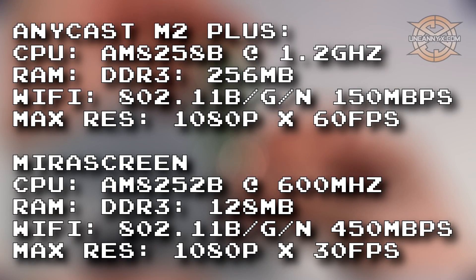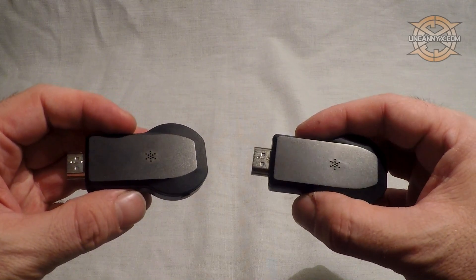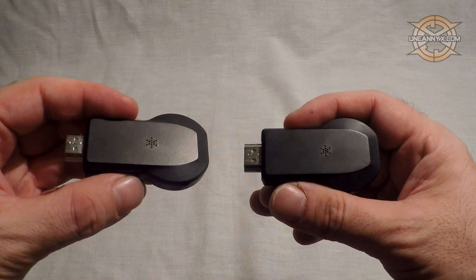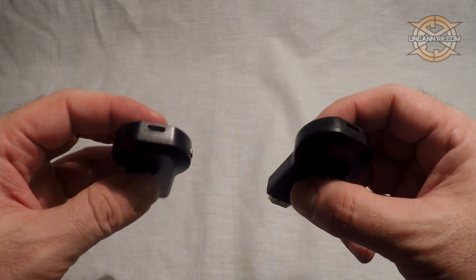When we look at the stats next to each other, besides the CPU we just talked about, the Anycast has twice as much RAM and can handle double the frames per second at 60 FPS rather than 30. However, the Mirror Screen does have more than double the Wi-Fi speed at 450 MB per second. They each have a mix of brands and the builds themselves are also comparable — you could actually switch the cases, the boards are swappable. This shows just how close the builds really are.